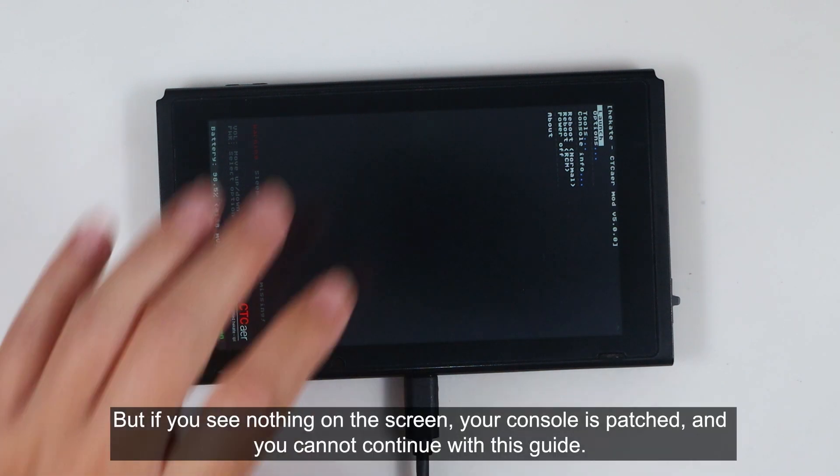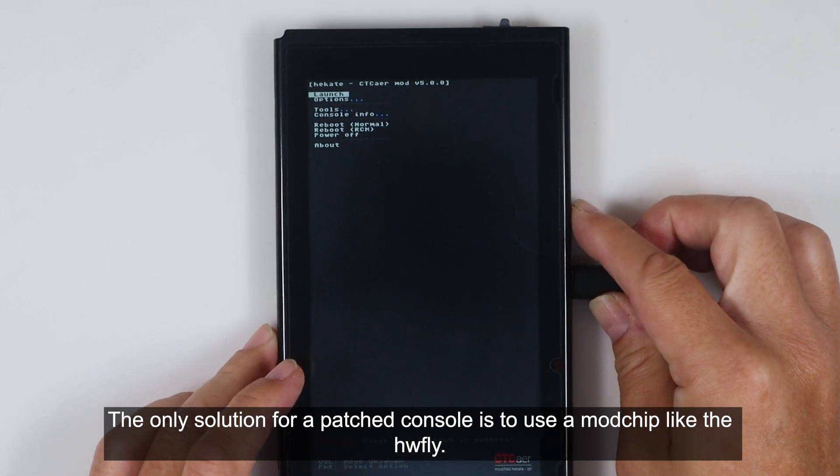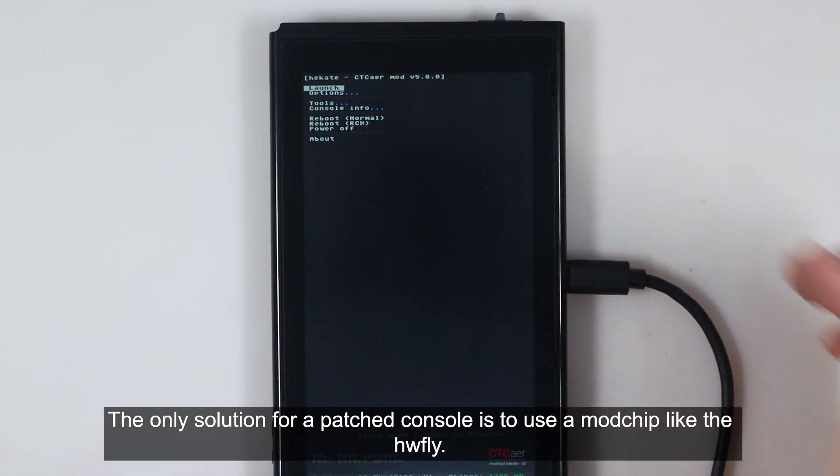But if you see nothing on the screen, your console is patched and you cannot continue with this guide. The only solution for a patched console is to use a mod chip like the HW5.